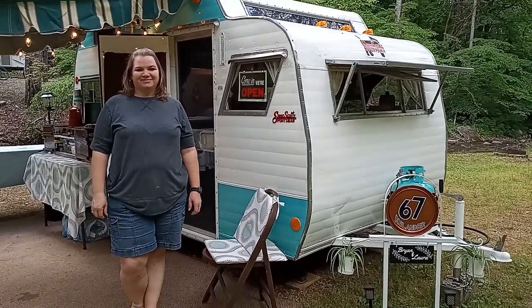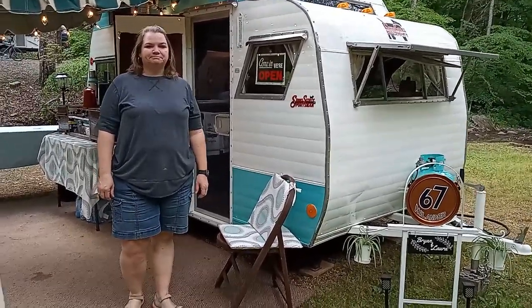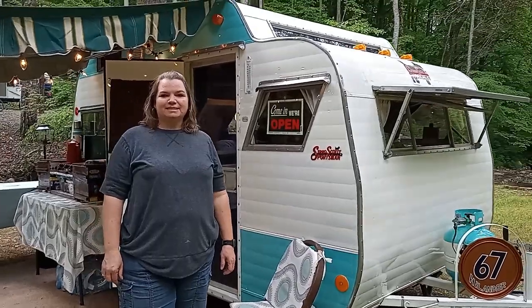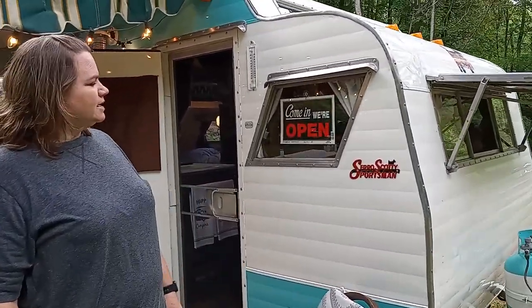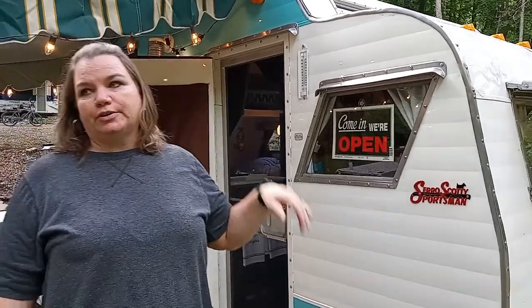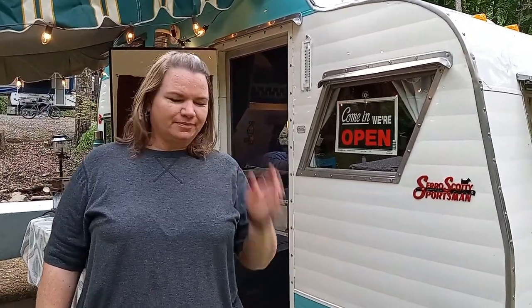Hey everybody, this is Laura and she's going to show us her Scotty. Laura, what year is it and what model is it? It is a 1967 Scotty Sportsman Highlander. How long is it? 15 foot. Do you know what it weighs? No I don't. About 1,500 pounds.